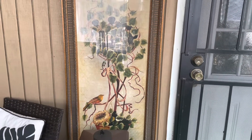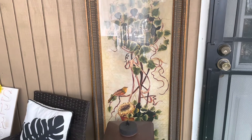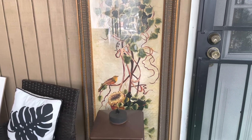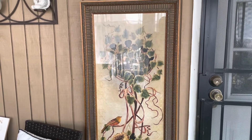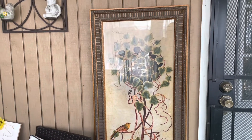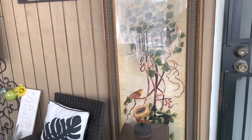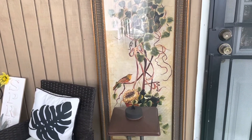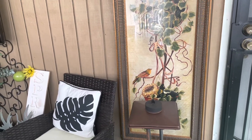Hi everyone, welcome back to my channel The Four R's. It is a great day to be alive in the land of the living, and I'm just coming on here really quickly to do a refresh on my side porch.